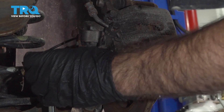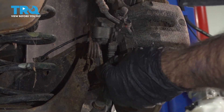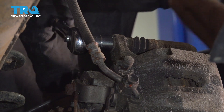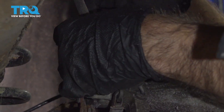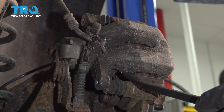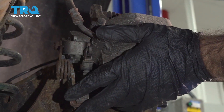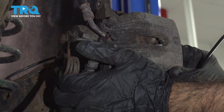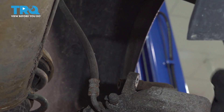You can get on this with a socket; if not, grab a wrench. We're going to use a pry bar and just try to work our caliper out. Once you have your caliper free of the pads, you're going to hang it out of the way without putting any stress on the line. To do that, we're going to use a caliper hanger.